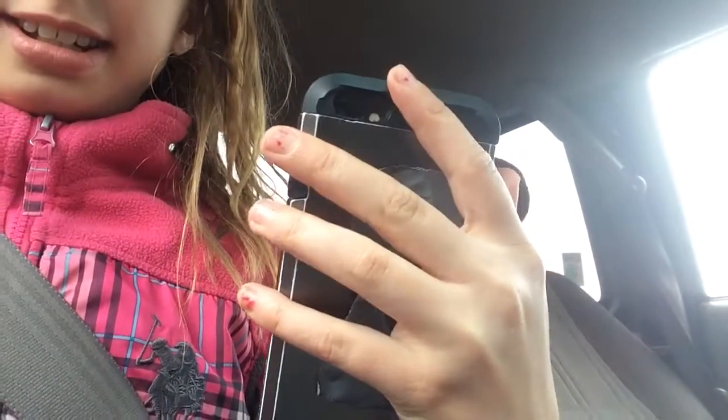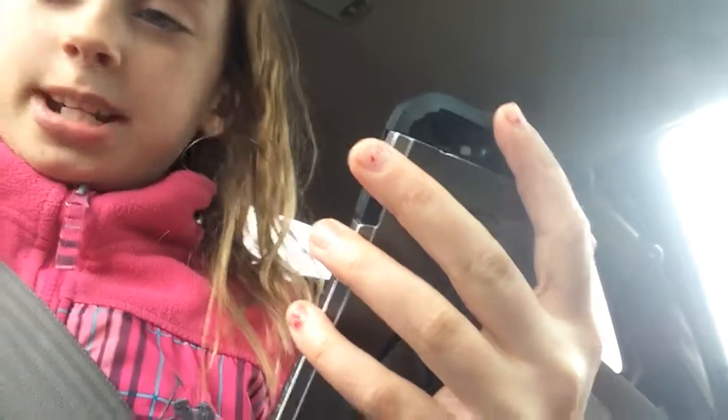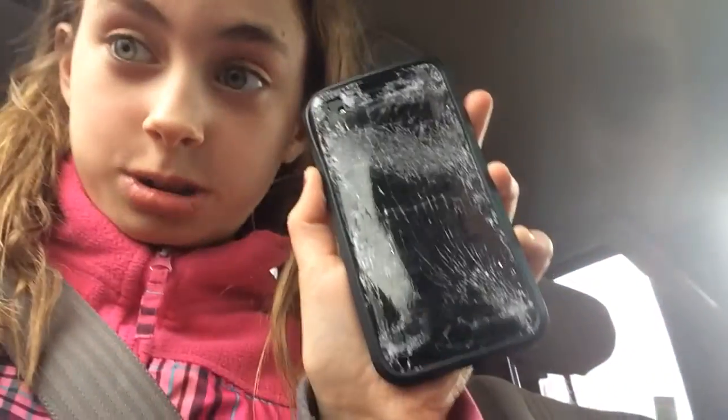Hey guys, welcome back to Adventures with Horses. I wanted to show this — the camera and the phone look regular right now, but once you turn it to the side it's bent, and once you turn it around the screen is just shattered. And it still works — I don't know how, it just does.